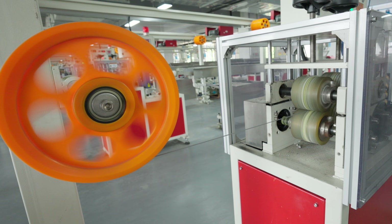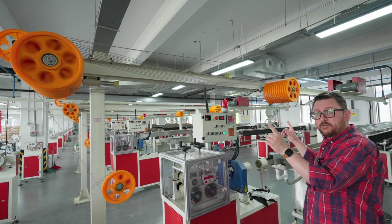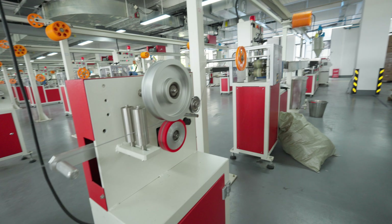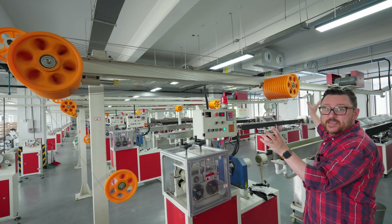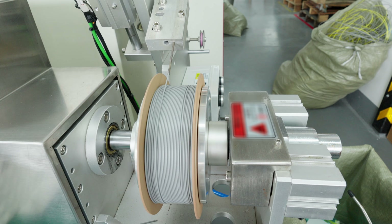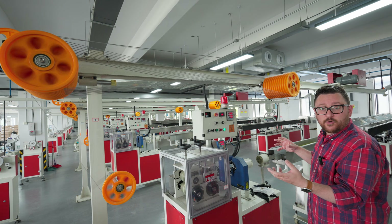Once the filament comes out of the diameter inspection area it goes up to these sets of pulleys above. These pulleys act as a sort of buffer — the filament gets strung over and under many many times, and this pulley can actually expand out to make the buffer longer. That allows the operator down here to swap out a full spool and reload another spool without interrupting the line.